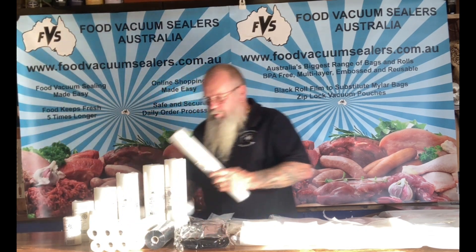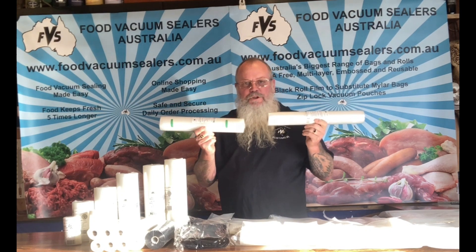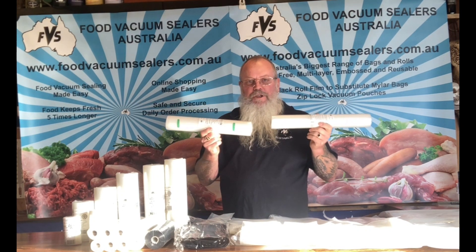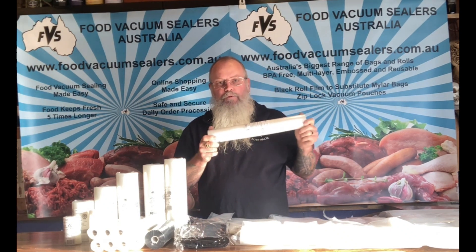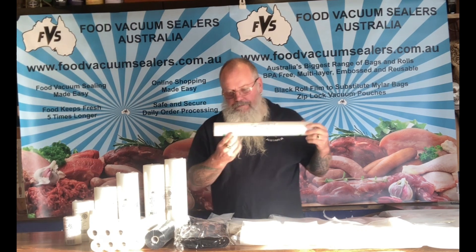We have a couple of very wide rolls: 40 centimetres and 35 centimetres, suitable for your commercial machines. The 35 centimetre is suitable for your Status ProVac 360, and the 40 centimetre is suitable for the FVS 400 and the Preservac i400.